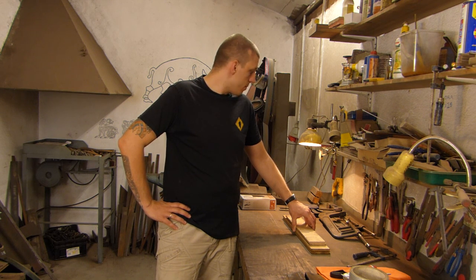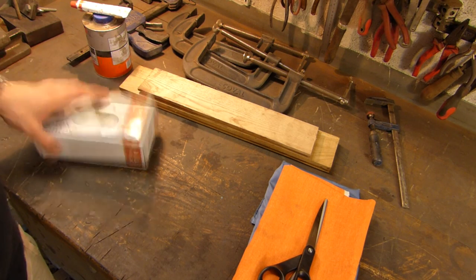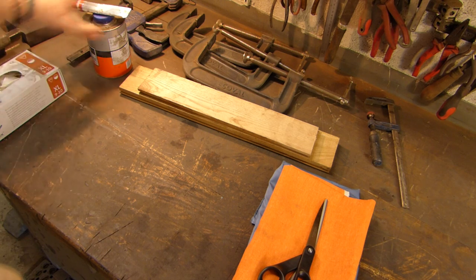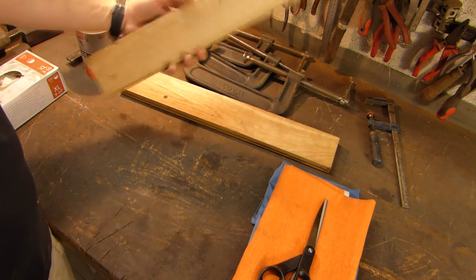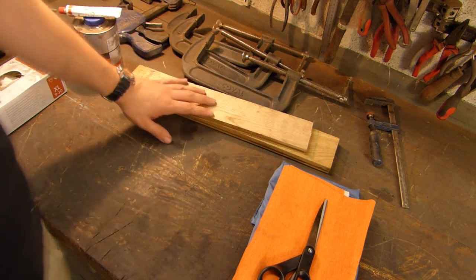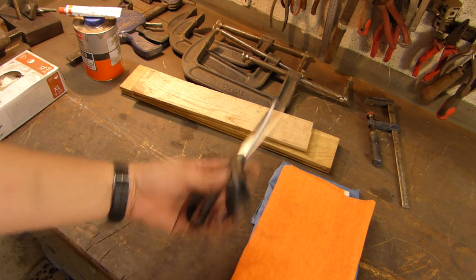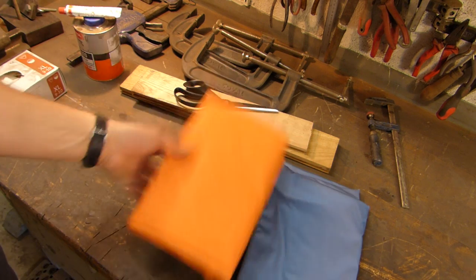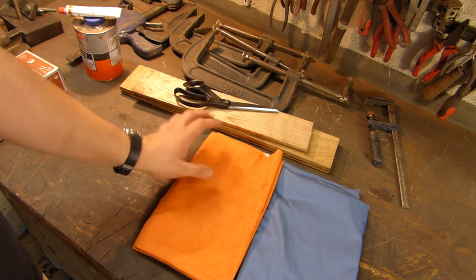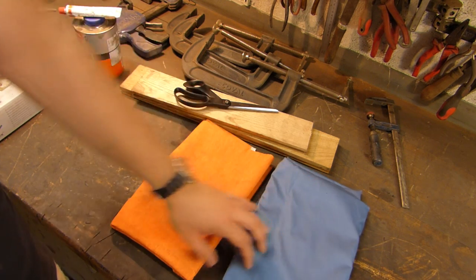Now I'll show you what we need. Not so many items are required. First of all, latex gloves, because there will be a lot of epoxy in this process and you don't want to use thinner to clean your hands. We have the polyester resin, two desks to squeeze the package, C-clamps to squeeze it, scissors — sharper is better — and the material. In this particular video I will use cotton, orange one and blue one to receive a nice contrast.